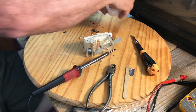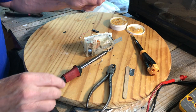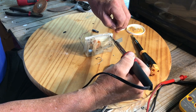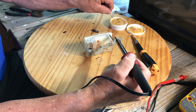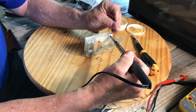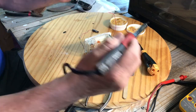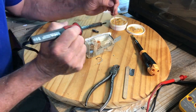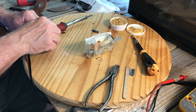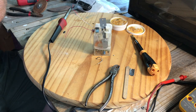All right, I found some flux — how about that, boys and girls! Let's see if this even works. Well, the flux made it easy to melt the solder, but the solder doesn't want to stick. We got those done though — I think that still works.